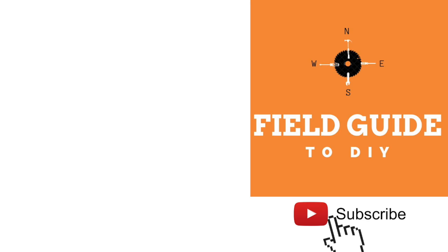So there you have it. I'm Andy Field with Field Guide to DIY. Thanks for watching. If this video has been helpful, be sure to click like and subscribe. We'll be having more videos just like this one. Thank you.